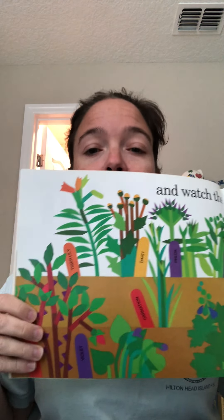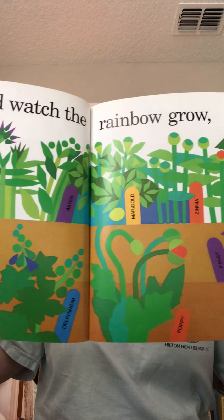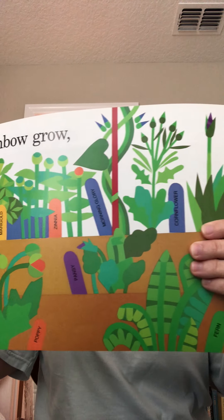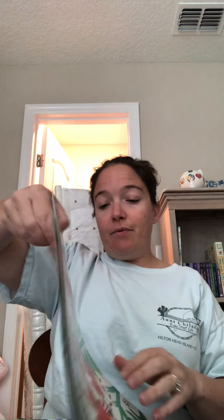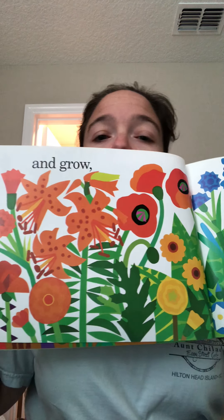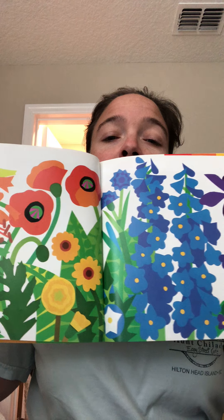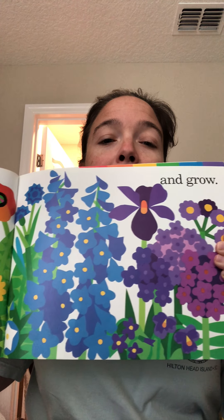And watch the rainbow grow. Wow, look at all those beautiful, vibrant colors. And grow. And grow. So red, orange, yellow, green on the leaves, blue, and purples.